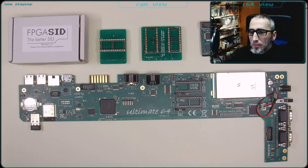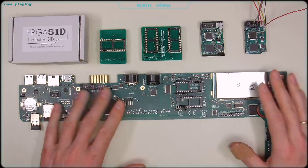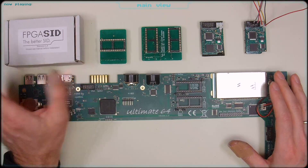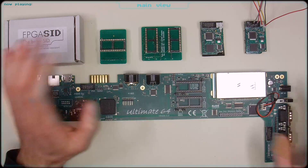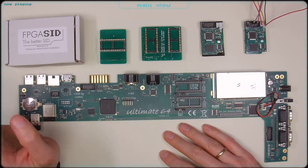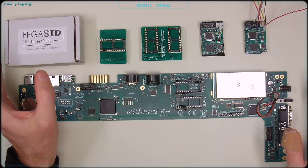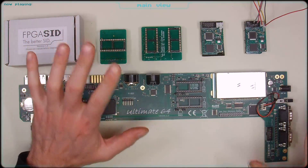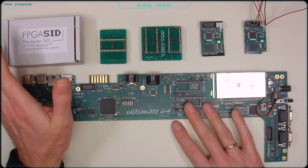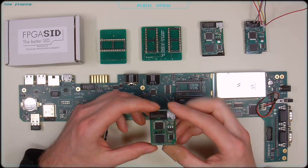Let's continue with the main topic of this episode. With the growing base of Ultimate64 users and the availability of the FPGA SID, there are a couple of questions, requests, and ideas regarding running the FPGA SID on the Ultimate64. If you're a frequent visitor of my channel, you know I've spent quite a lot of time running several FPGA SID experiments on the Ultimate64, starting with the prototype a couple of months ago.